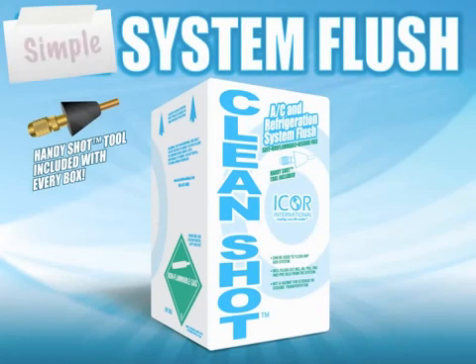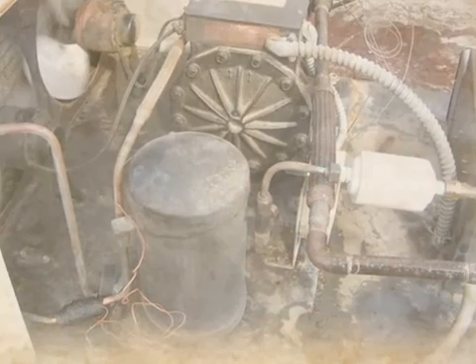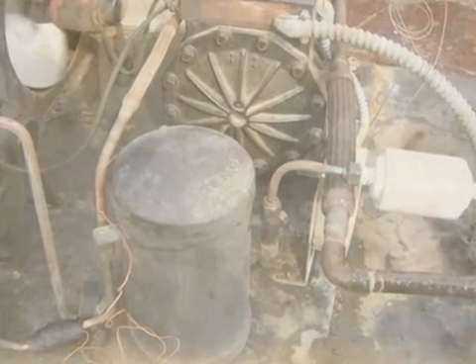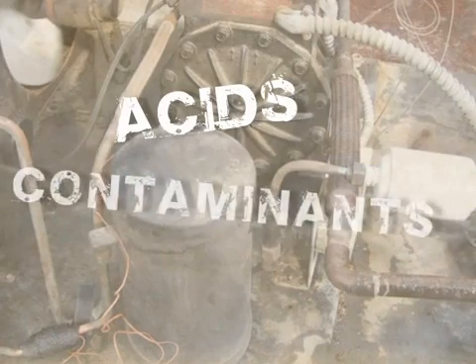CleanShot is a simple system flush that, when used correctly, will help ensure contaminants and debris commonly left in the system will be easily and safely removed. We also recommend using CleanShot on equipment that has experienced a compressor burnout to assist with removing unwanted acids and contaminants from the system.